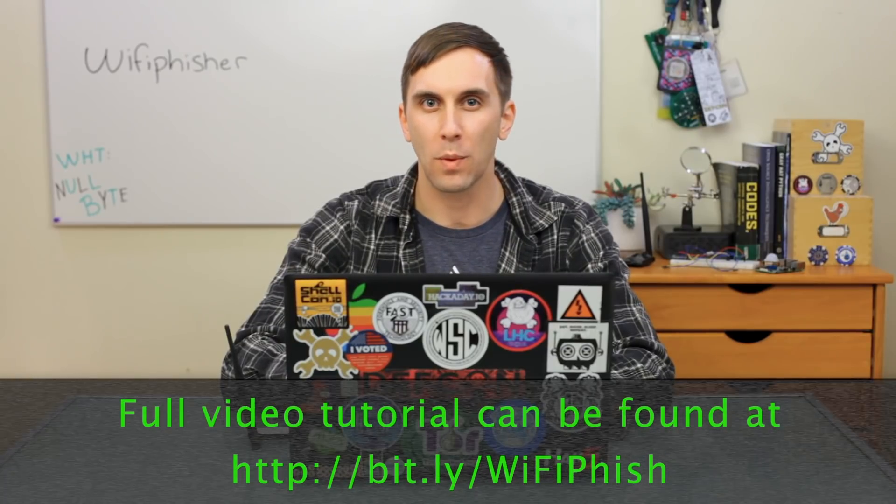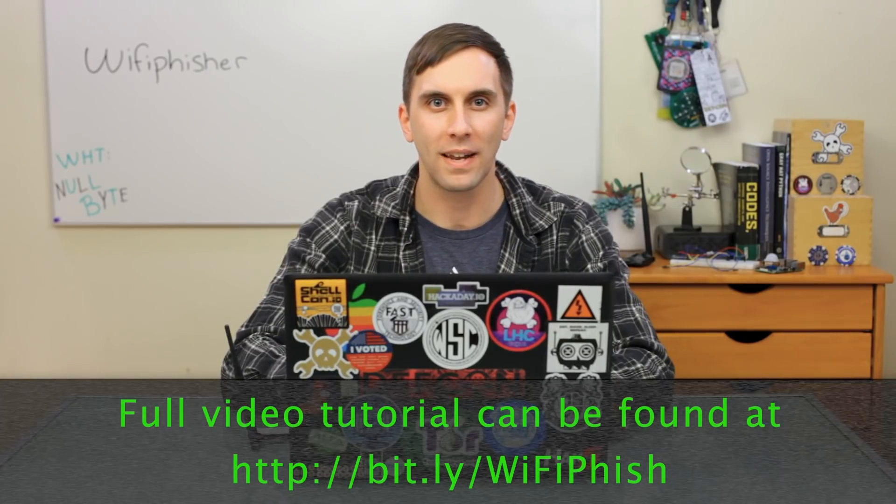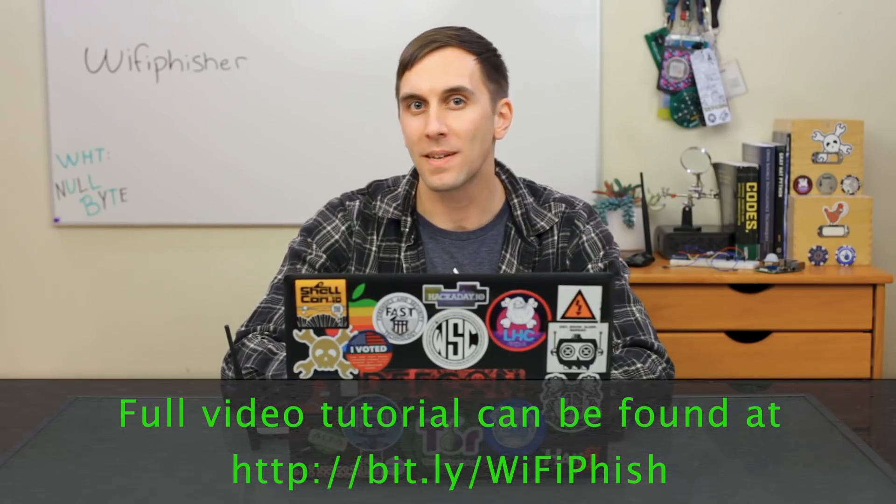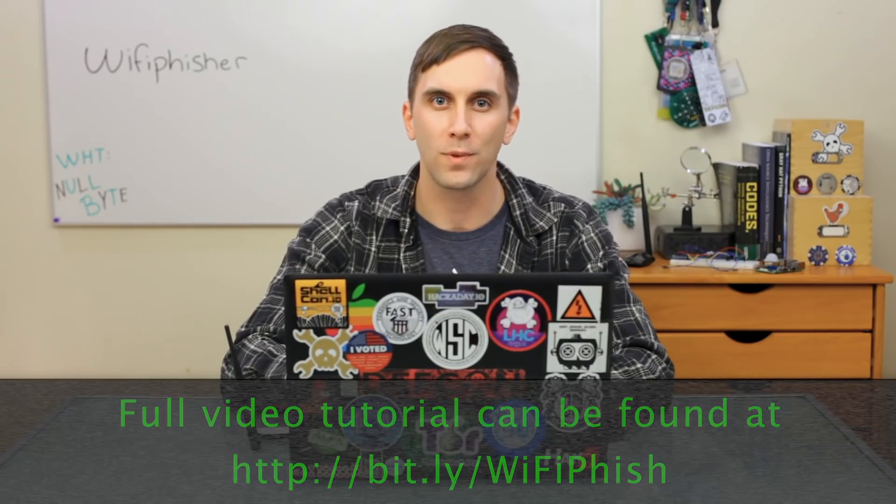That's all we have for this episode of Cyber Weapons Lab. Make sure to like, comment, and subscribe. And if you have any thoughts or ideas for upcoming episodes, send me a message on Twitter because I'd love to hear from you. We'll see you next time.